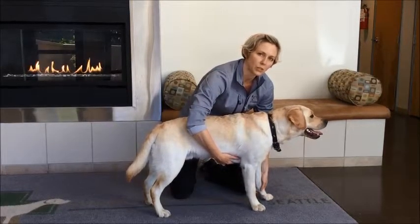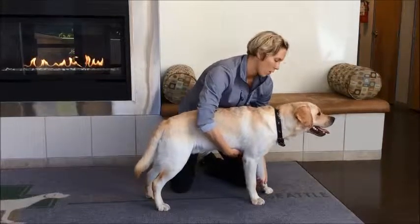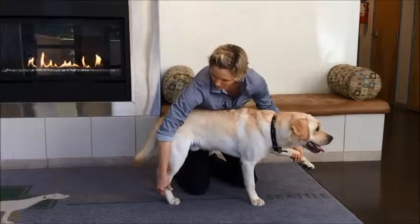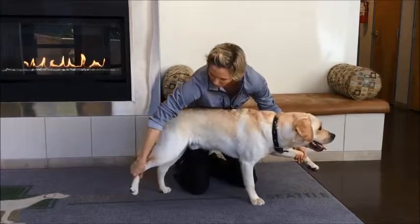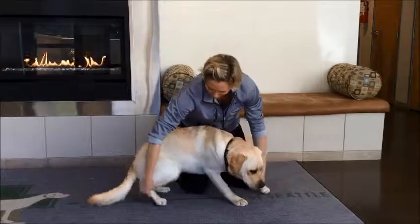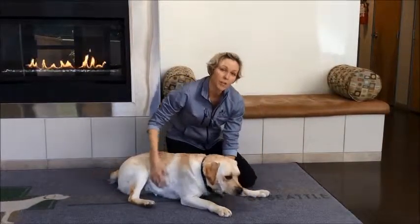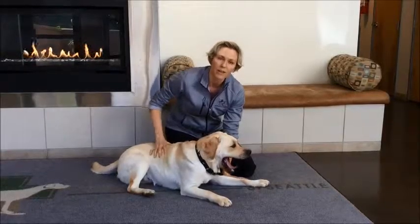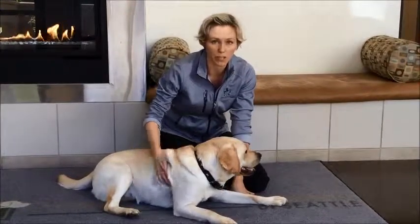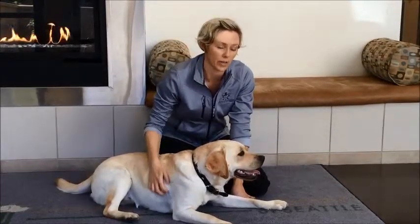Now, oftentimes we'll progress it to a two-leg stand. In that case, I would hold up this front leg, and now pick up the back leg and hold it back behind him. And that's a two-leg stand. Some dogs have to work up to that — he's a little bit weak in one or both of those legs. So that's an exercise we're definitely going to be working on if that's something your veterinarian has recommended.